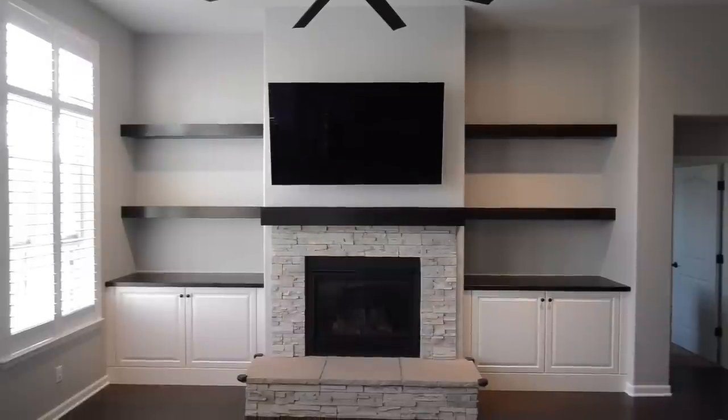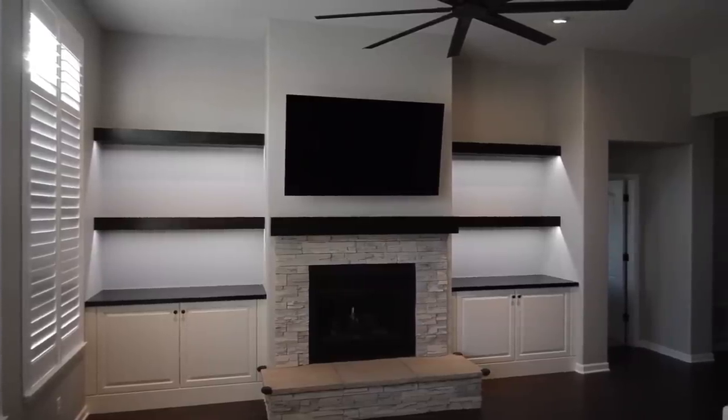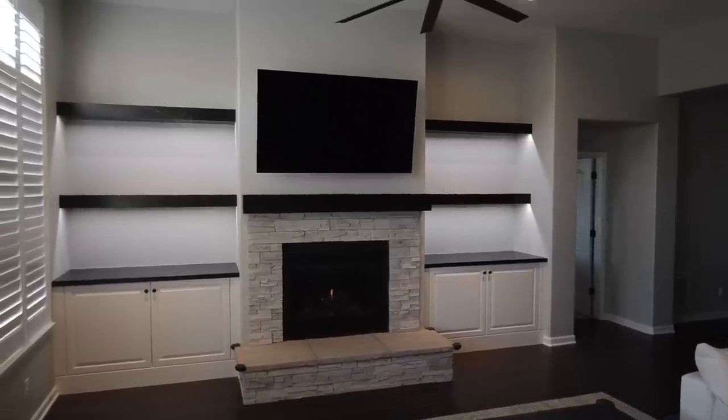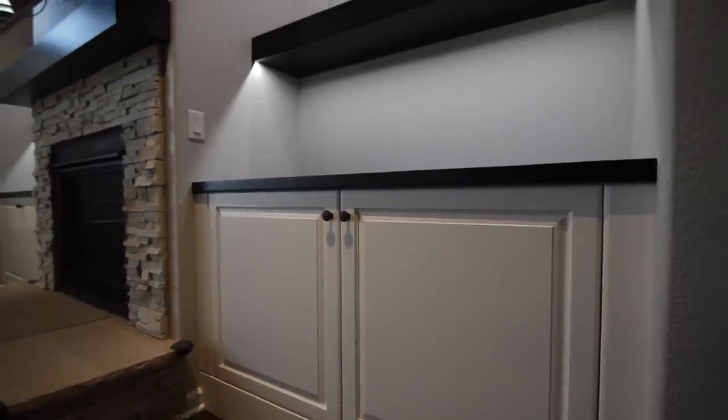Overall, I'm pretty pleased with how this project turned out. I think with the space given, this is a pretty nice fit. I like the look of the white paint versus the dark stain — it creates a nice contrast. And the LED lights make the installation more elegant, with a near-invisible install that's really slick.